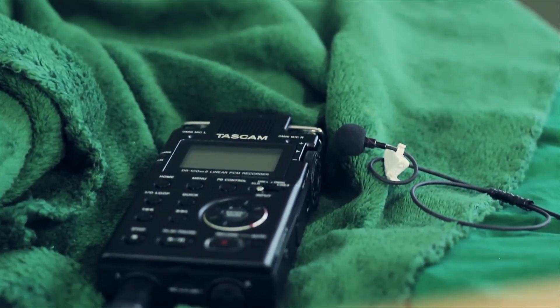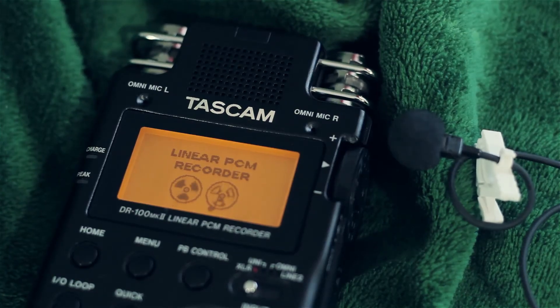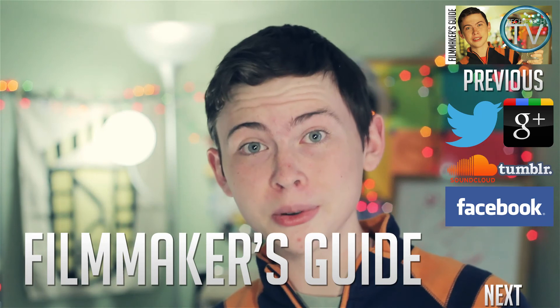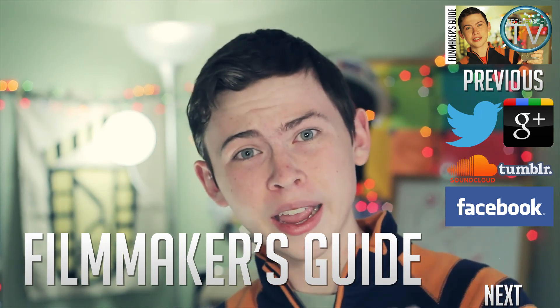So I started using a lavalier microphone and a separate audio recorder. This is a little bit hard to use, but it sounds really nice. I've used a lot of different types of equipment and approaches over the years, but I still had to remain flexible and creative.